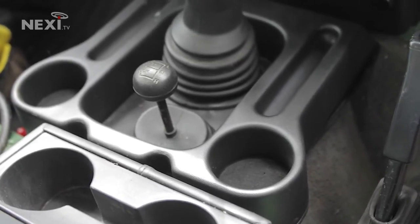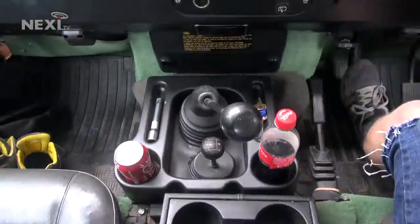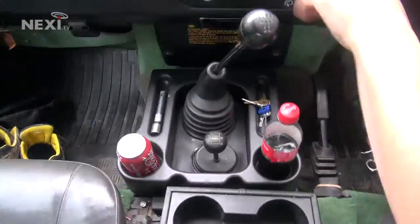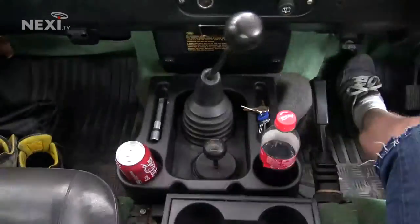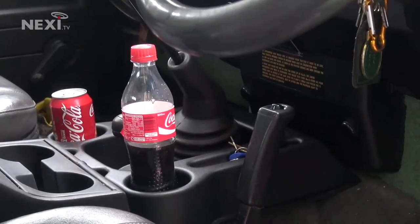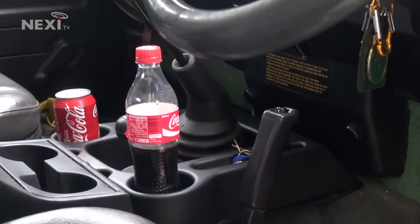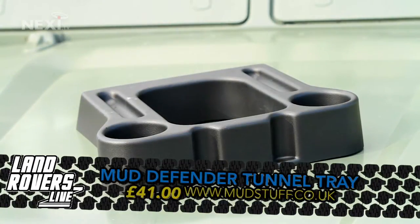Once the two screws are fitted, you're pretty well done. The fit around the stick gate is good, and considering the tunnel tray is only fixed at the rear, it does stay rather well put. We loaded it up and took it for a spin down some bumpy lanes. All in all, we really like the Mudd Defender Tunnel Tray. It's a great simple addition that gives you a bit extra, or allows you to repurpose your cubby box cup holders for switches. Available now for £41 or about $60 — link below or mudstuff.co.uk.